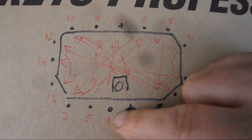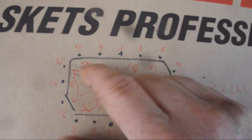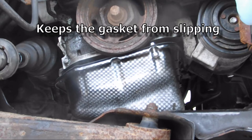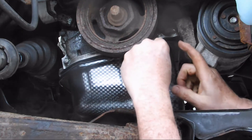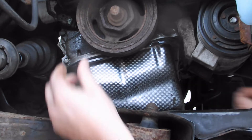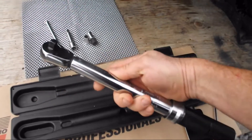This is the bolting sequence — the oil drain is here, and basically it's a crisscross pattern. The last bolt goes in the corner. I'm going to use a torque wrench because I don't want to take all that apart again, so I want to do it right the first time — no guessing here.